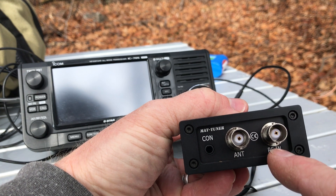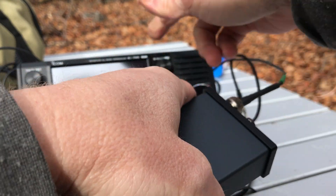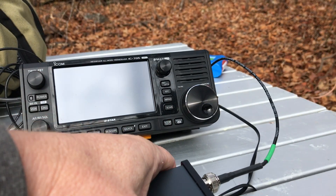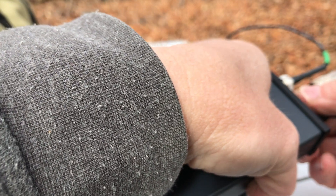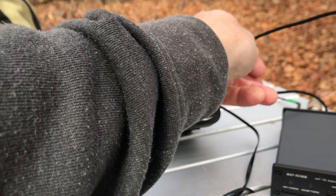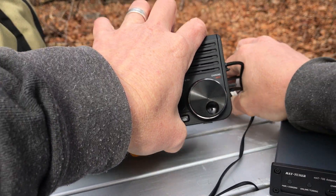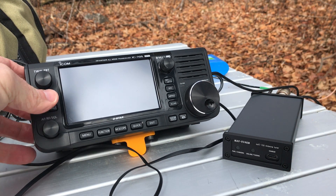On the back we have the connection for the IC-705 antenna port and then the transmitter connection. I connected the antenna and connected the radio cable — that's the only prep I've done. I'm going to plug this into the tuner port right here on the side of the 705, plug that straight in, and now it's paired directly to the 705. Let's turn on the 705.